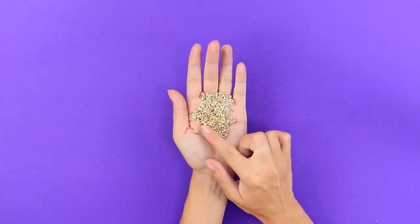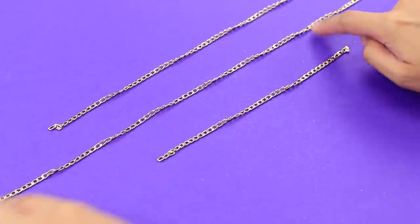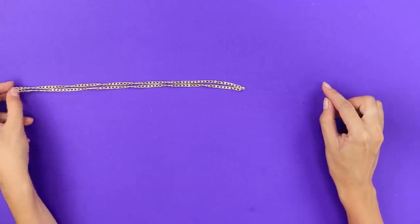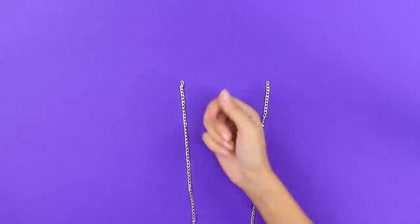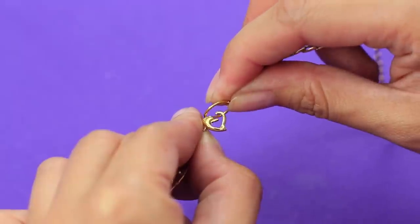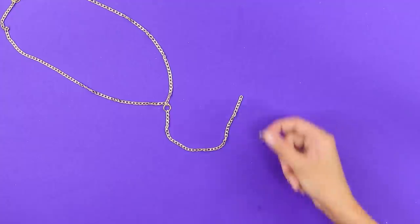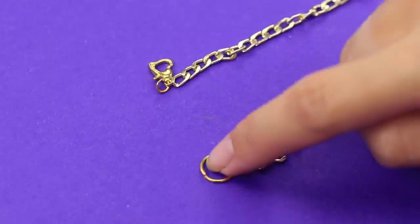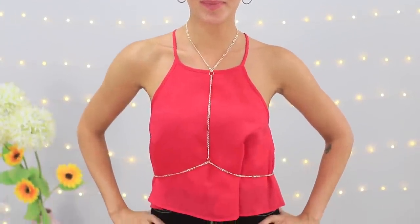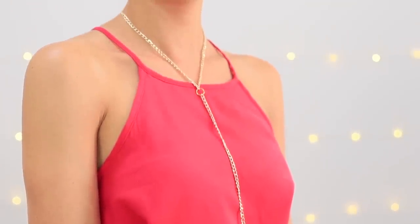A shiny necklace shouldn't just lie in the box! Divide it into three parts. Fold the long chain in half and attach a ring to the link in the middle. Fasten a lock to one free edge and another ring to the other. Attach the shortest piece to the ring and add one more ring to it. Now fasten the clasp to the third piece of the chain and collect the jewelry — the small loop around your neck and the large one around your waist. Elegant and so stylish! With such an accessory, there's no way to get away from compliments!